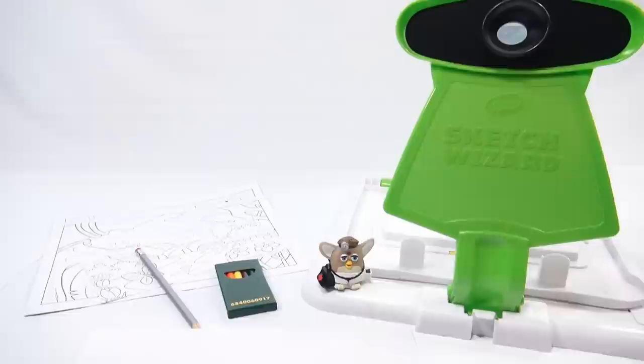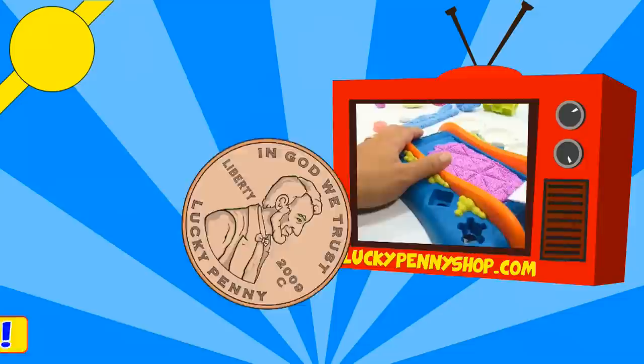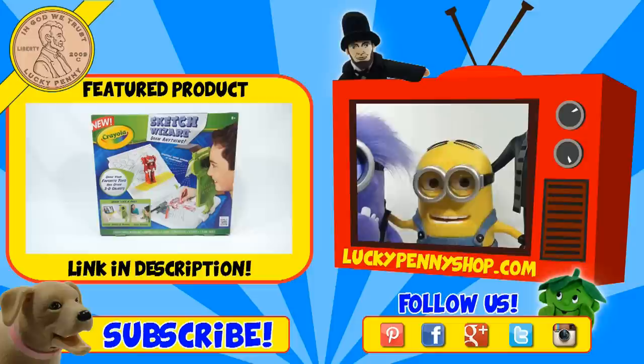That is the Sketch Wizard from Crayola — I'm going to say it's pretty cool. If you want to see other Crayola items, we'll have a link in the description with a playlist, or you can search our channel. Click here if you're looking for the item, watch more videos by clicking here, don't forget to share on social media and give a thumbs up. Make sure they don't forget to subscribe — please click here to subscribe to Lucky Penny Shop. And always remember when you see a lucky penny, pick it up. Thanks for watching!